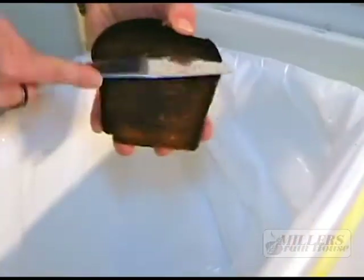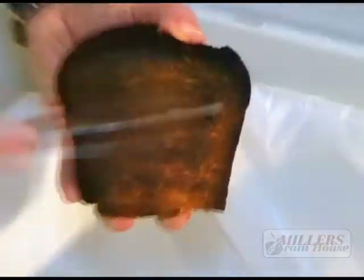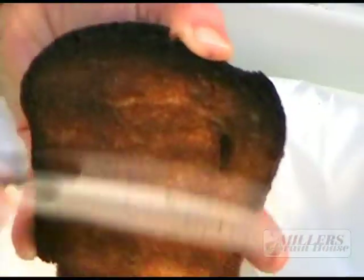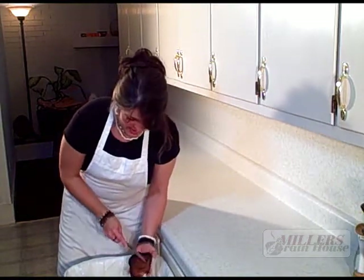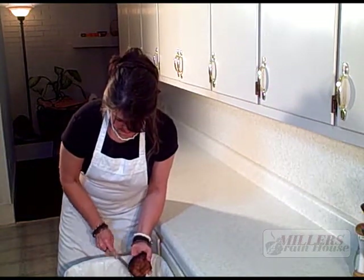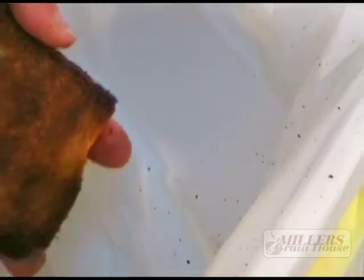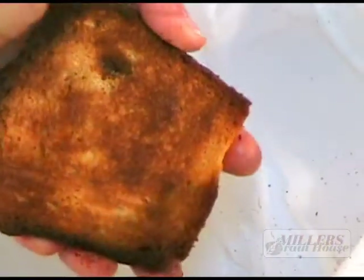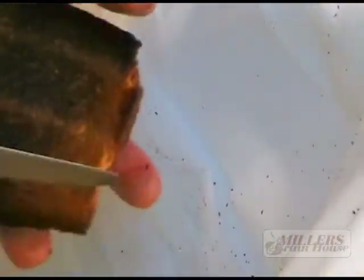Burnt toast. You can do this over the sink or you can do it over a trash can. Now trust me, this toast did sit a little bit — that's why it sounds so hard. But when it comes right out of the toaster and it's burnt, you can still save it. Wow, that was good.